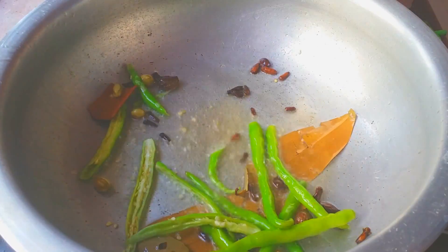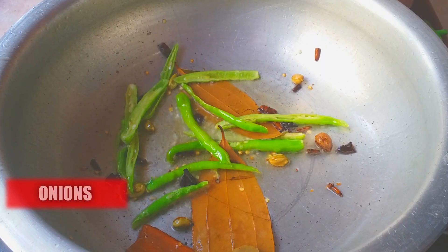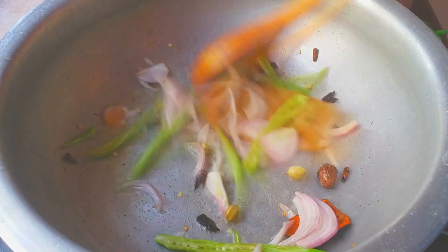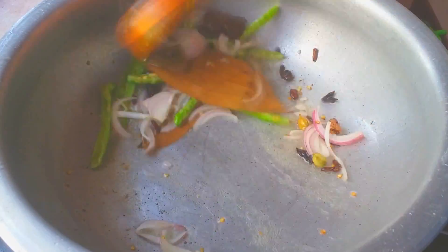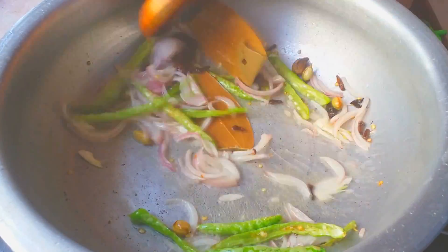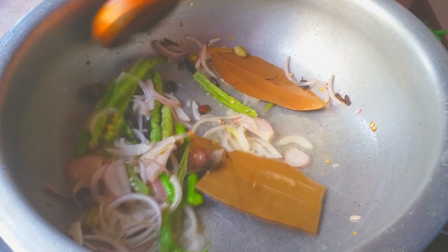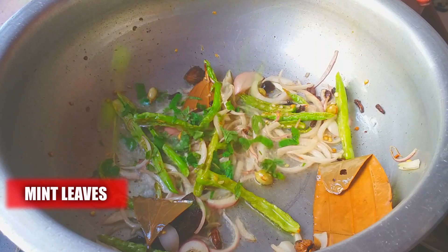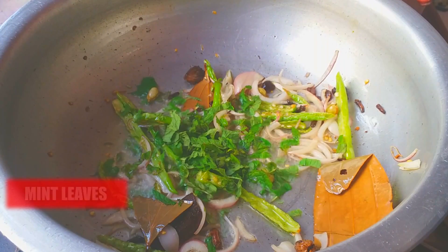Now add five slit green chilies and fry them in oil for a minute. Then add the other half of sliced onions and fry until they are transparent. Now add some mint leaves and fry them also for a minute.